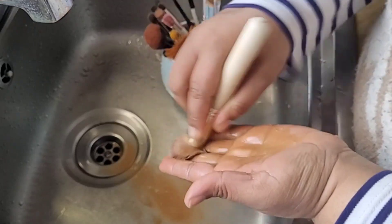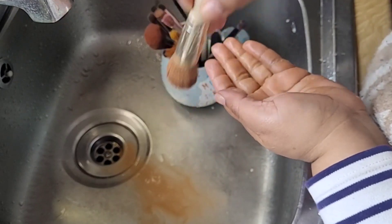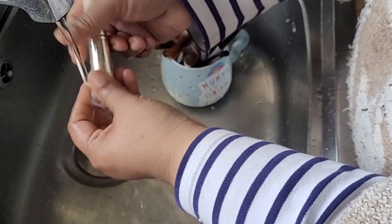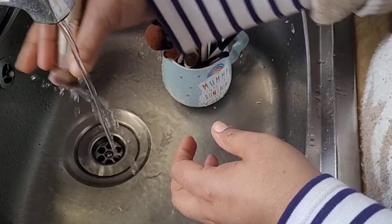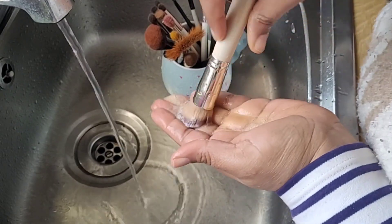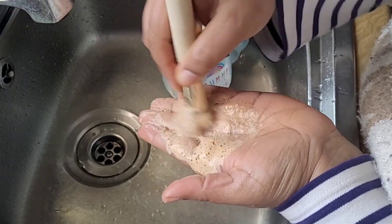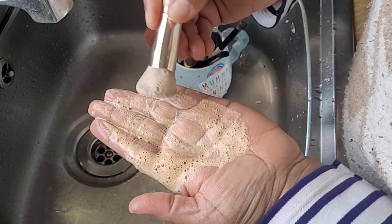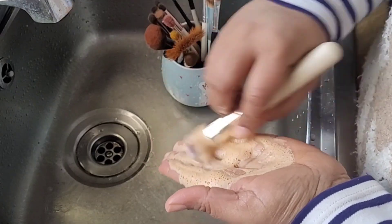Just keep going in circular motions and don't put too much pressure. It might seem like I'm putting too much pressure but I'm not — I'm just moving it around and rubbing it. I'm going to wash it one more time because when I squeezed the water out it was not coming clean and I didn't like the look of the brush. I'll wash it one last time — you can still see some color coming out, but this time it's better and the soap is lathering more because the brush is cleaner.